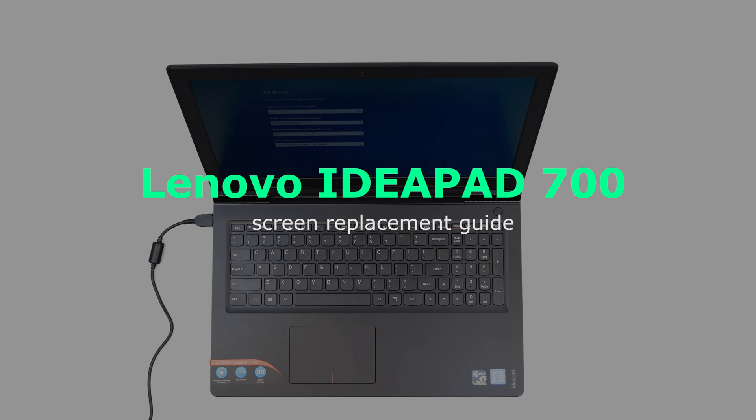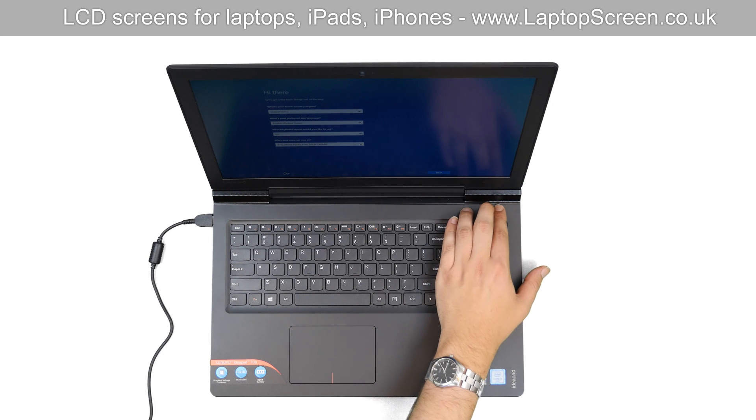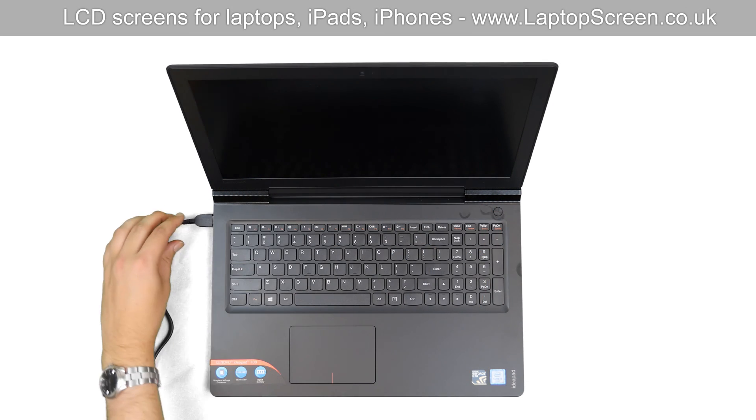This is a Lenovo IdeaPad 700 Screen Replacement Guide. To begin, shut down the laptop and disconnect the power cord.